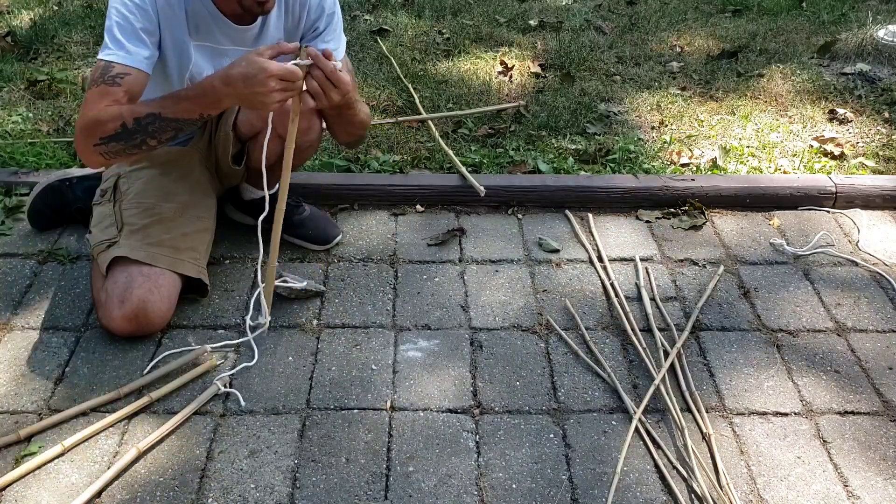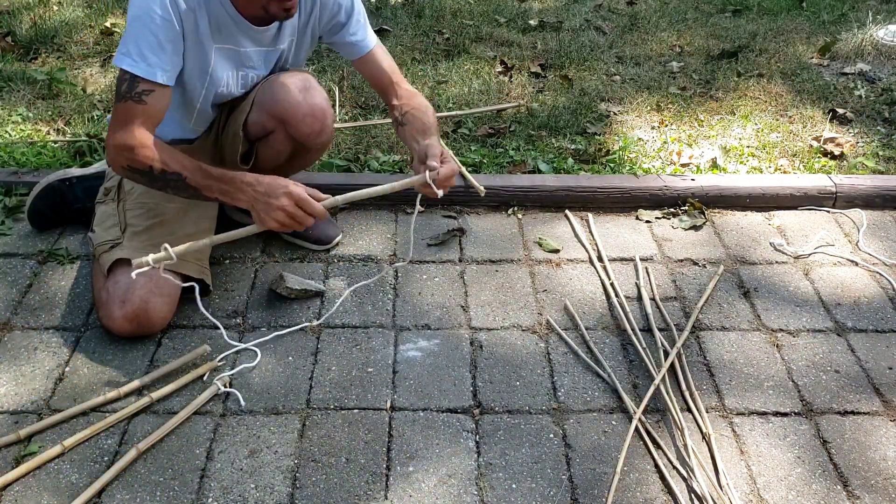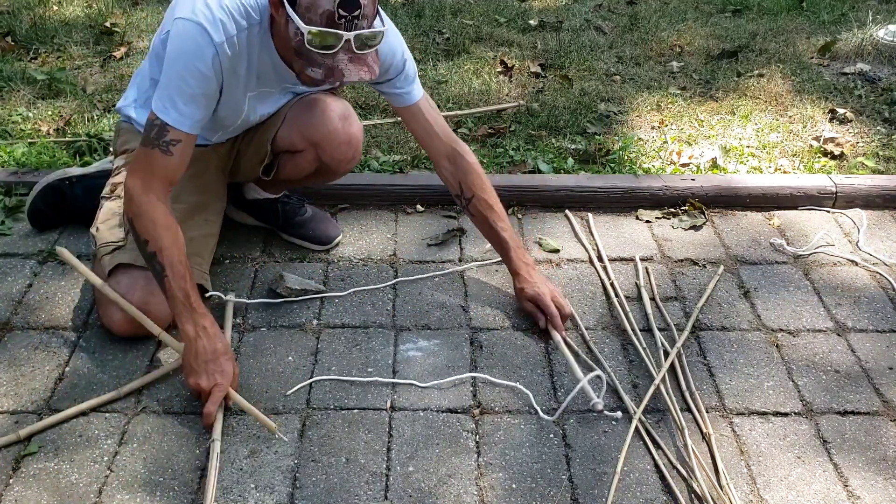It probably could have made my string a little bit longer, but I know that my pieces are thin so it's not going to have too much of an issue there. Boom, boom — we're tying that side now. So now we have this like this.